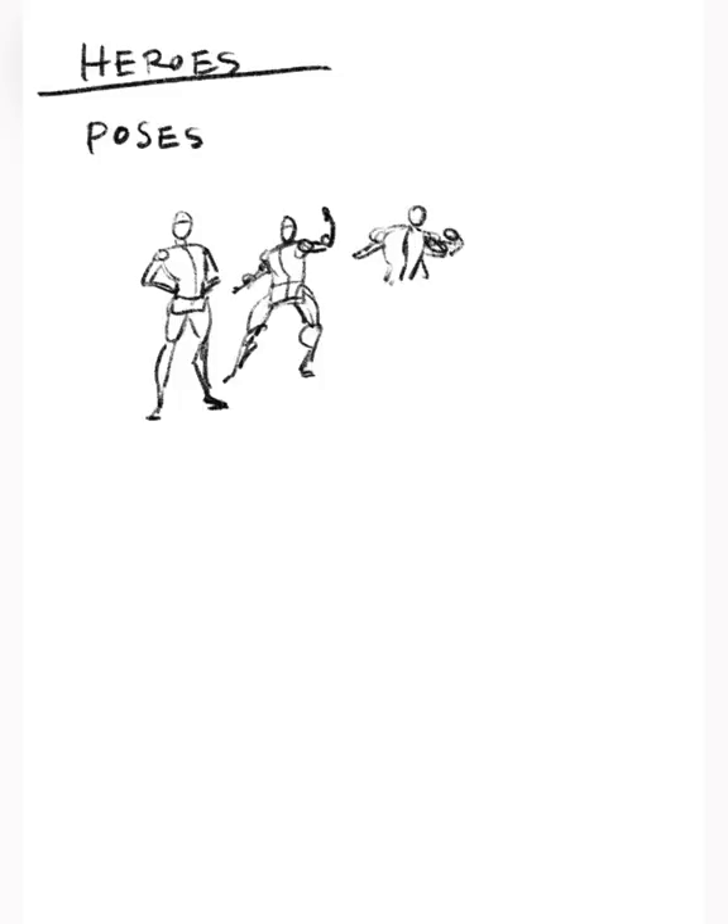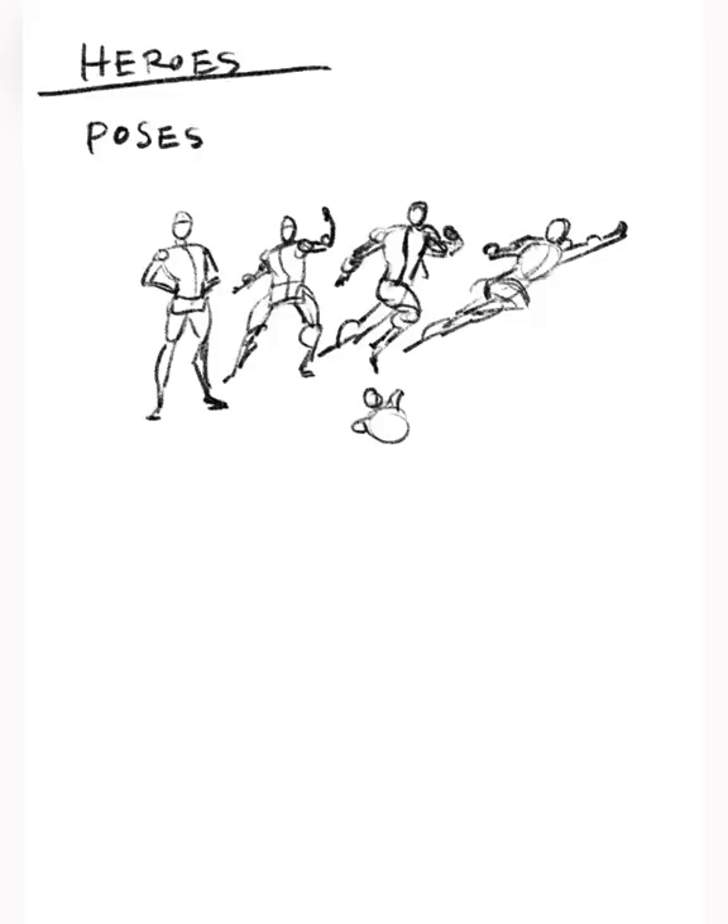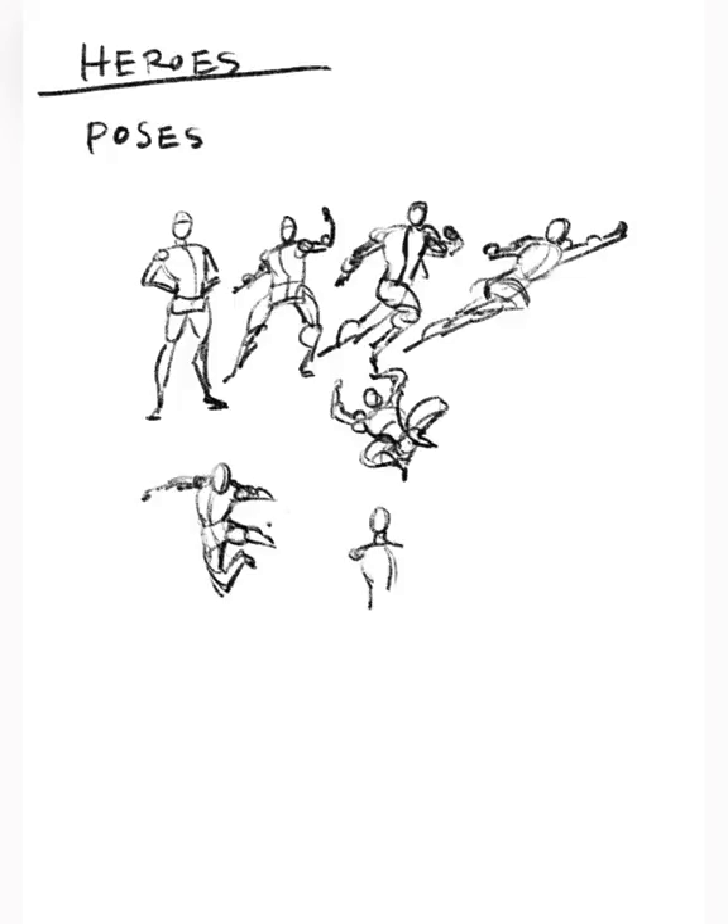Most poses that we try to work out have a lot of inherently heroic characteristics. We're trying to make chests feel strong and shoulders feel strong, and have the gesture of the pose really make the character feel powerful — whether that's a running pose, a standing pose, a flying pose, or a jumping pose. Most of the time we are trying to find strength, and we're usually trying to find ways of making each character's unique strengths visible in their poses.